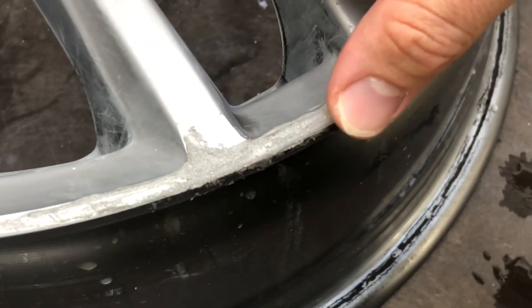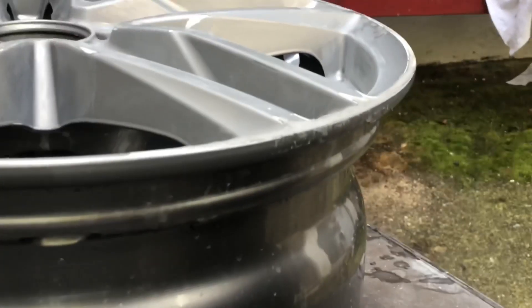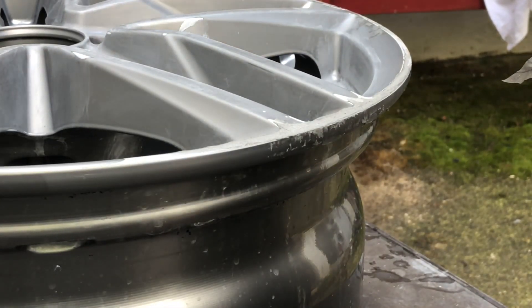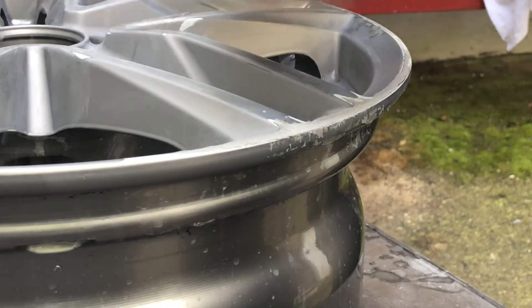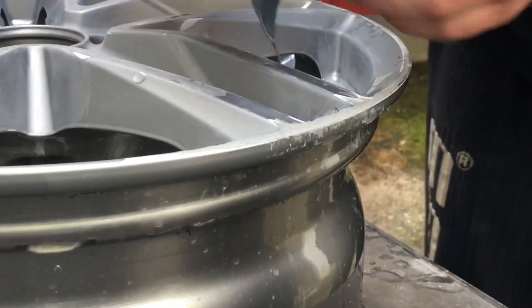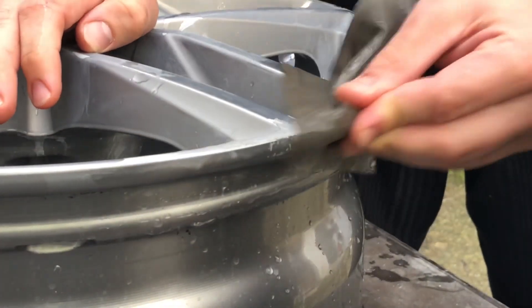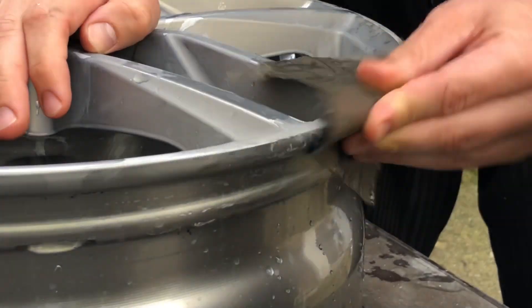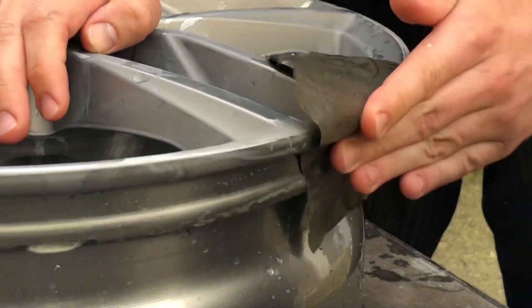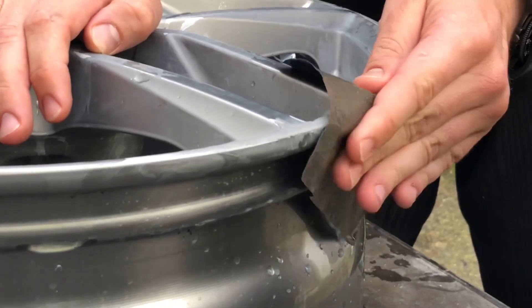After 30 minutes, check the edges — you can see it is hard enough to work on. We are going to use 800-grit wet sandpaper and sand the area flat again, because the putty has small uneven high spots. It is important to achieve a flat top surface for the next steps.